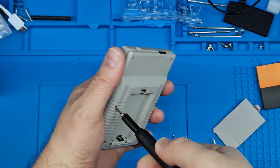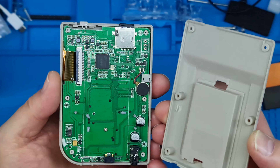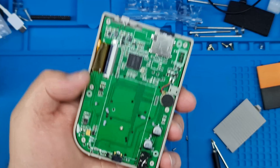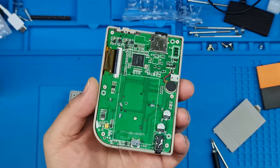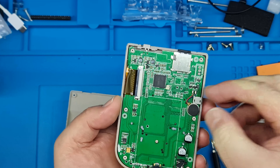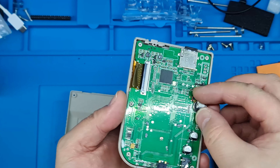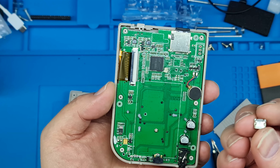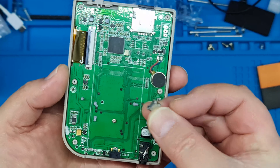And we've got screws four, five, and six — there we go. Okay, this is the inside of a Bit Boy and there's not a lot to it, I must admit. Although I do suspect that charging port shouldn't be up there.